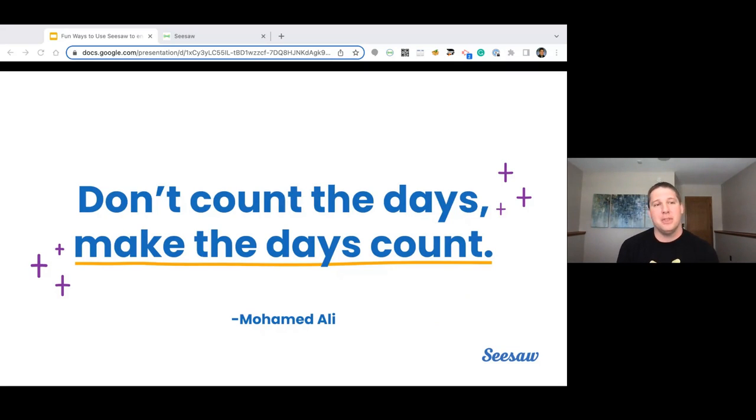This is a quote that I'll kind of lead everything off with: Don't count the days, make the days count. When we're specifically talking about closing up our school year, we only have a certain number of days left with students. It's about making those days count, embracing that with them, and enjoying every moment to make sure they get that maximum amount of love before you send them off to that next grade level.